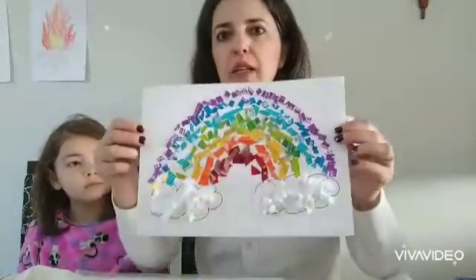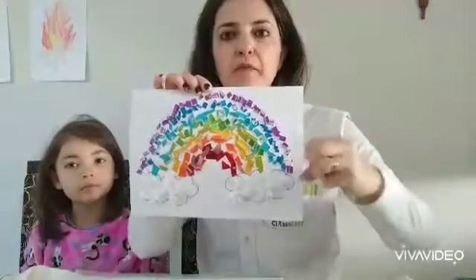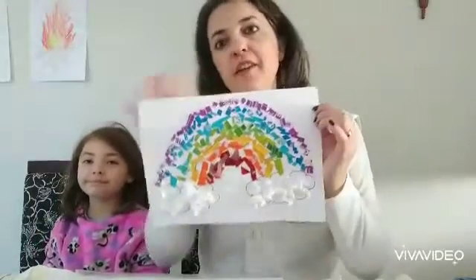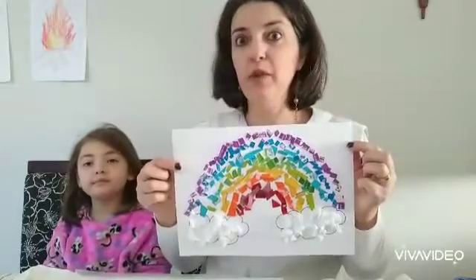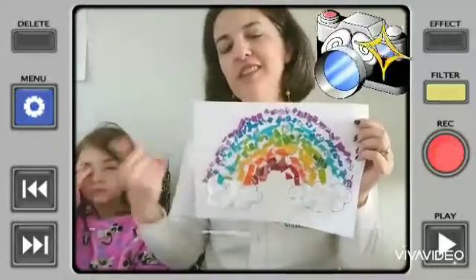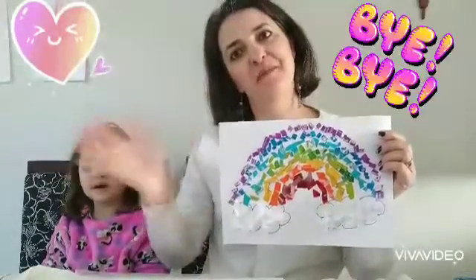After we glue all the pieces, we have something like this. I made some balls of toilet paper roll to make my clouds. So this is our rainbow. I want to see your rainbow, so take a picture, use your imagination and creativity, and send a picture to me. Hope you like it. Bye-bye!